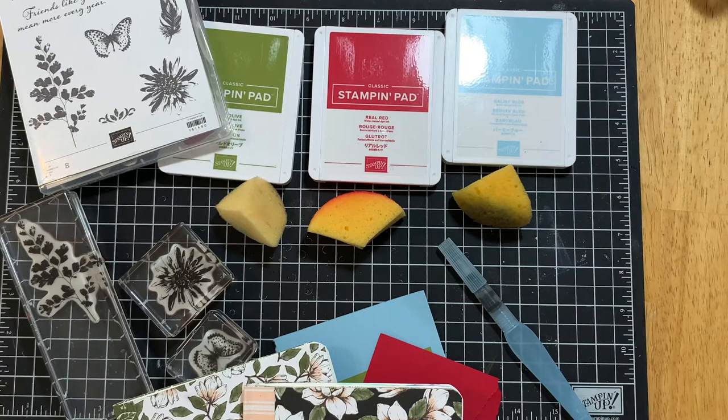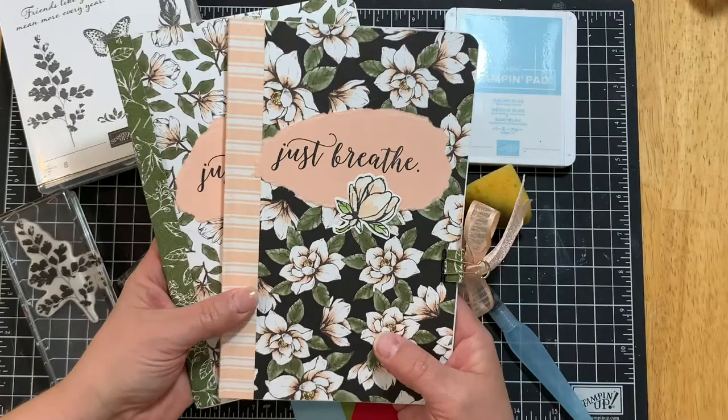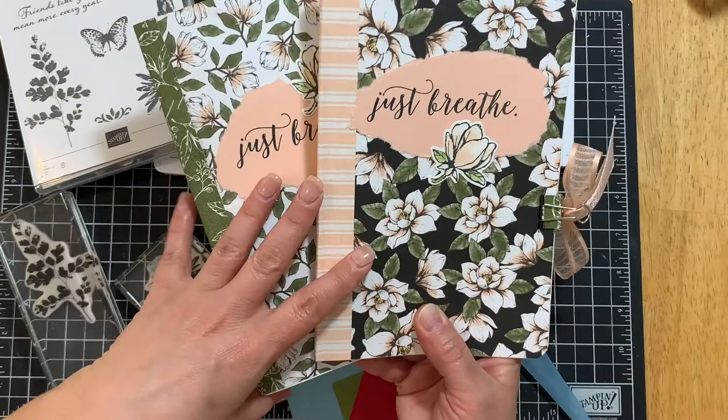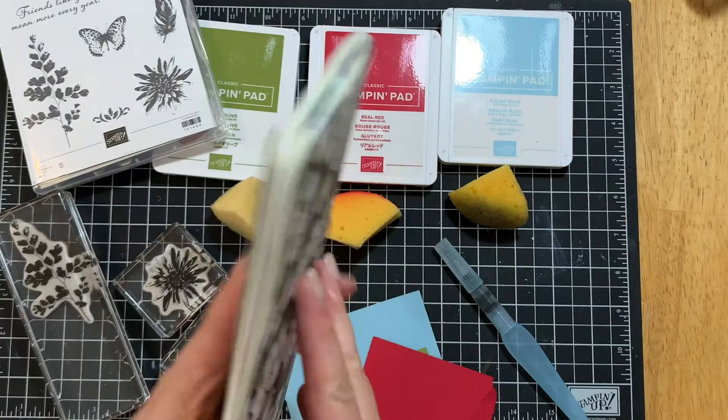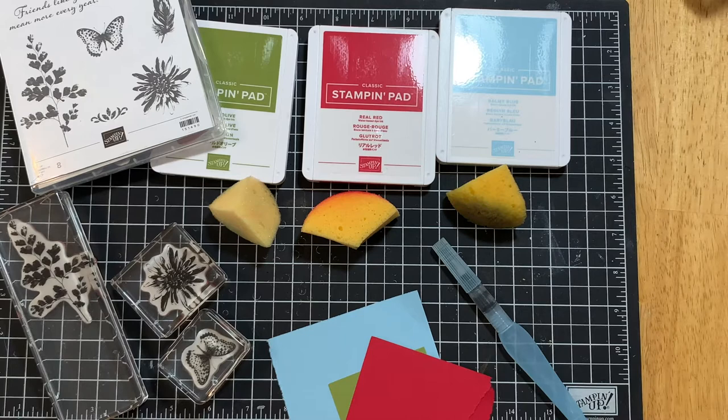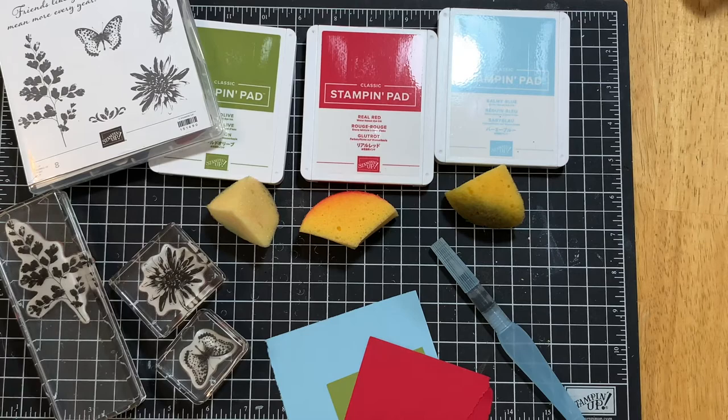Hi everyone, this is Robin Arnbrecht with Really Robin Stamps. Thank you for joining me today. We are going to create another entry in our art journal. I have a tutorial on how to make an art journal just with the stamping supplies that you have at home — I'll link that video below. Today we're going to create another layout and I call this technique 'simple soothing stamping.' It's not just for art journaling, it's great for making cards as well.